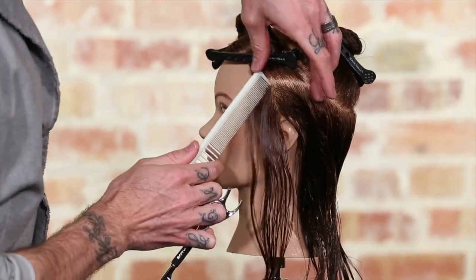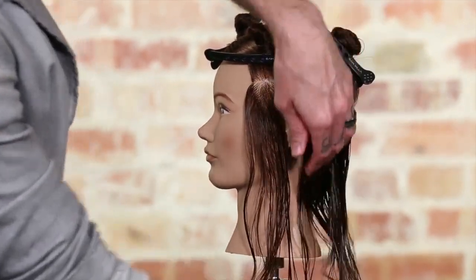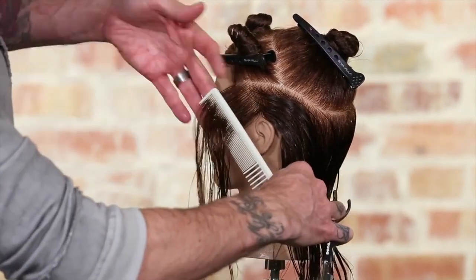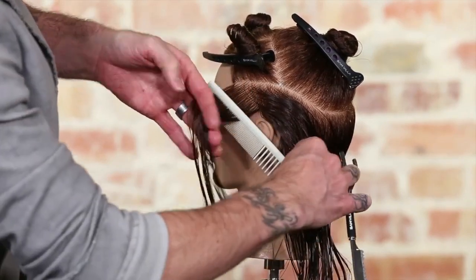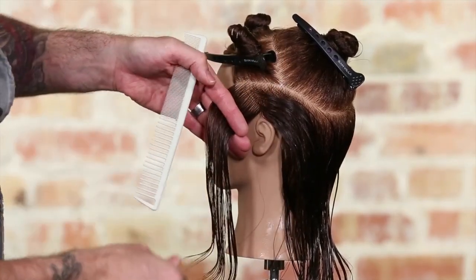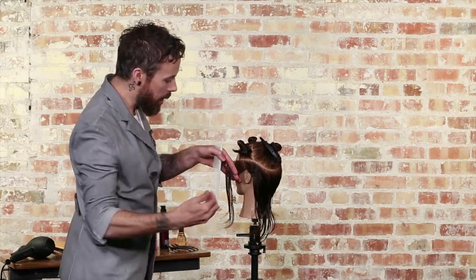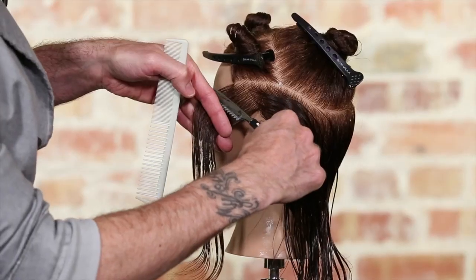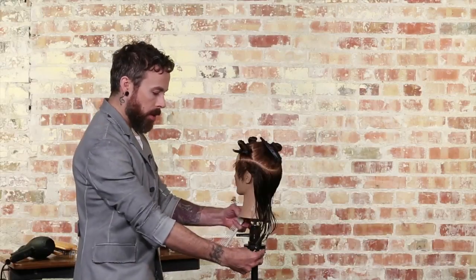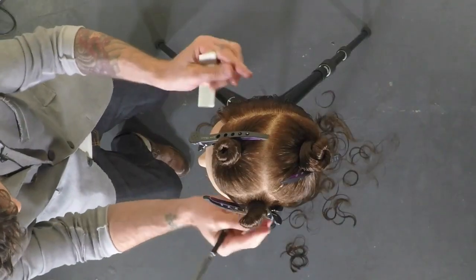We're going to take that diagonal back section, comb that hair out of the way. Our elevation is 90 degrees horizontal, meaning flat with the floor. Finger angle mimics the head shape, and over direction is forward to be parallel with that front hairline. I just need to take a peek and see where those lengths are sitting on the other side, then come through and cut with my razor to establish that same length on the opposite side. I'll step in front of her to cross check and make sure I have visual balance — and I'm pretty close.